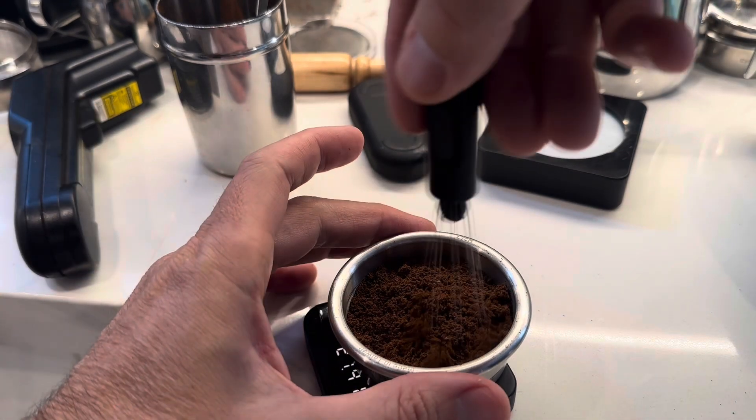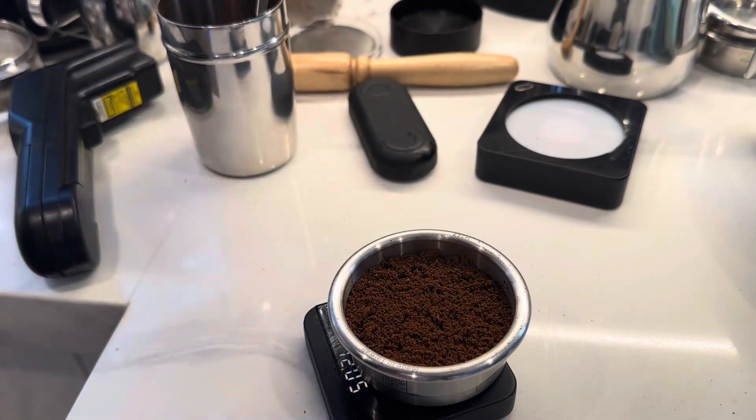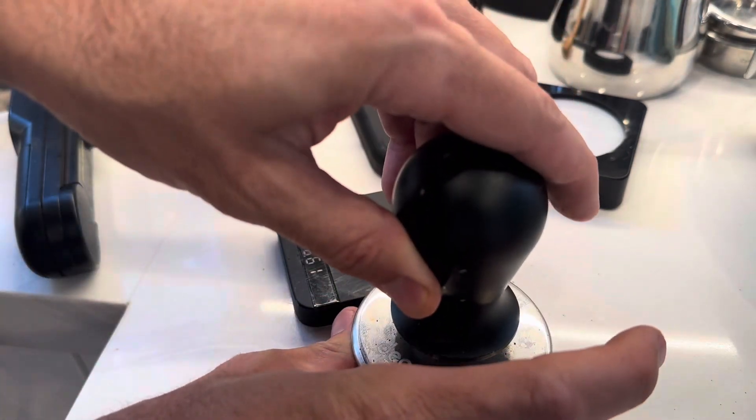When I do my puck prep I do half the puck first — I distribute and tamp. After the first tamp is when I've been collecting the measurement.